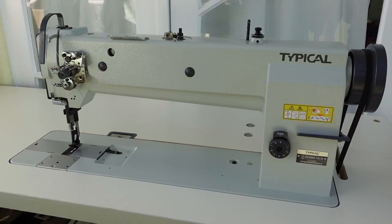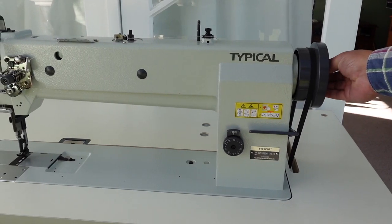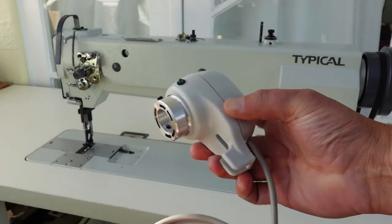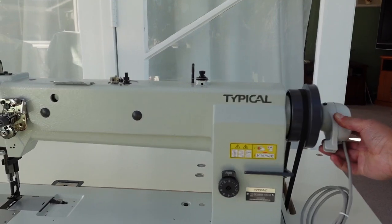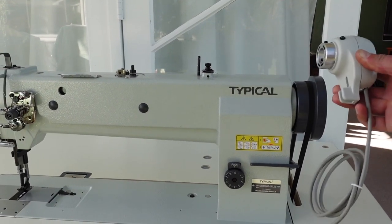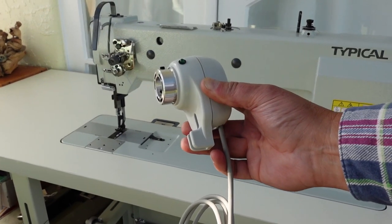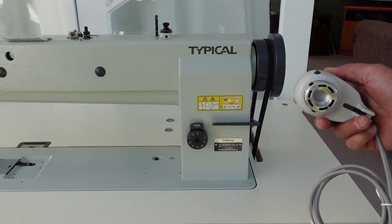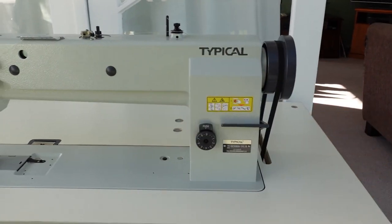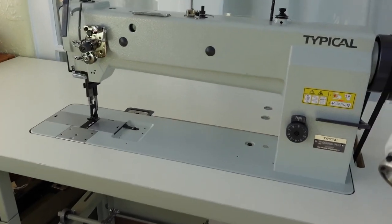Here it is in all its glory. I can't run it unfortunately because I'm waiting for a part to arrive to attach the synchroniser on the end of the hand wheel. The synchroniser attaches to the hand wheel over here, and what it does is facilitate needle positioning — needle up and needle down. Because this machine doesn't have a built-in direct drive servo motor, we need a synchroniser to do that, and it interfaces with the motor.